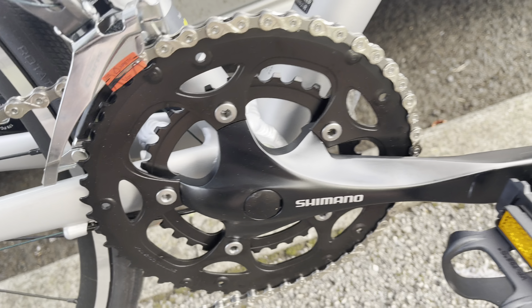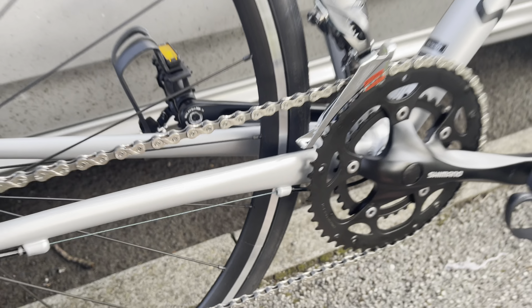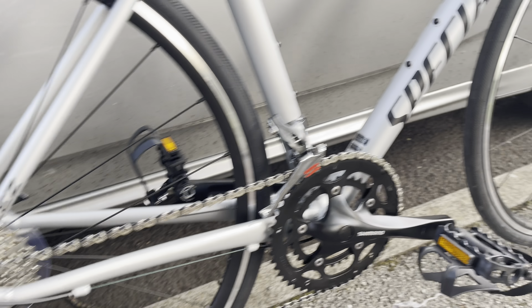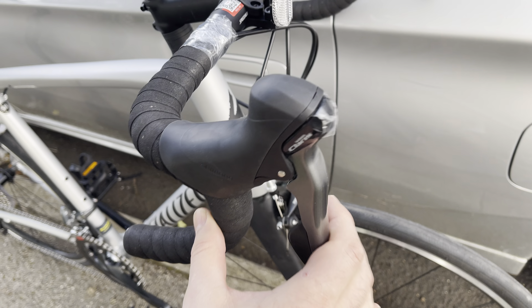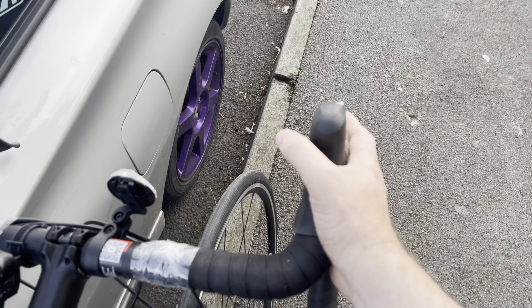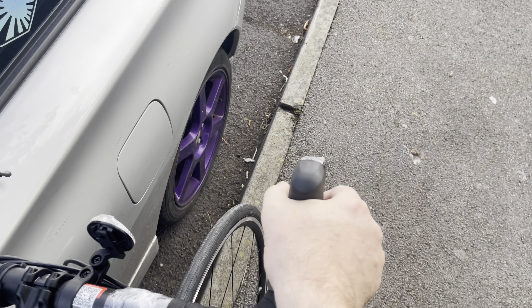Shimano Claris on here — it's nice. I've never ridden Shimano before; I've always been Campagnolo and SRAM. The hoods feel really, really good on here. Alt tape still on them, and even these little bells they have to put on — they are very, very comfy.